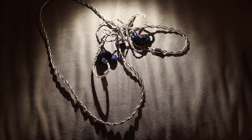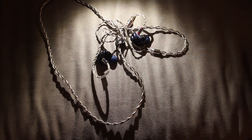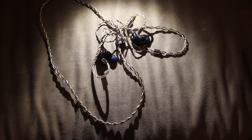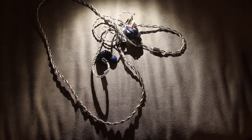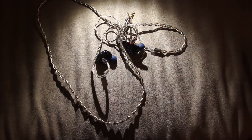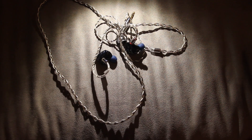Don't bother comparing these to the Blessing 2 — it just kills other IEMs in its nature. So if you want to buy the NS9 and you don't care about the drawbacks, they are a pretty okay-sounding IEM. But for my personal taste, I definitely would not want to wear these for a prolonged time. That's it for the video — see you next time, godspeed.